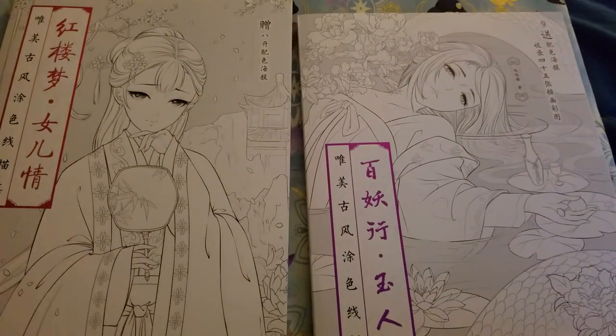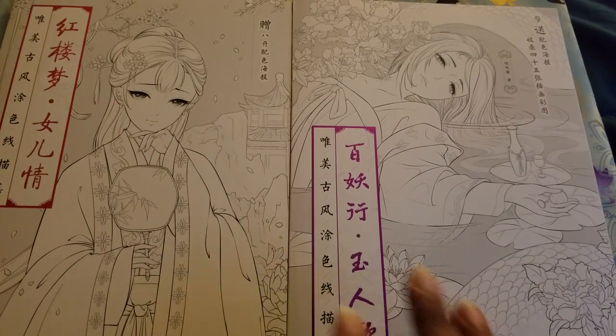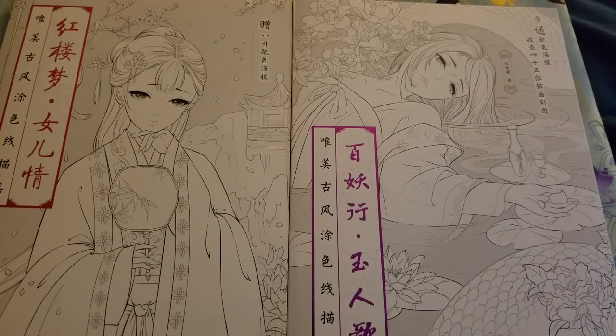I got them both from 70 East Books, but I know you can also get them off AliExpress. I know there are two more that I ordered from AliExpress yesterday, and then there's one coming out in August.